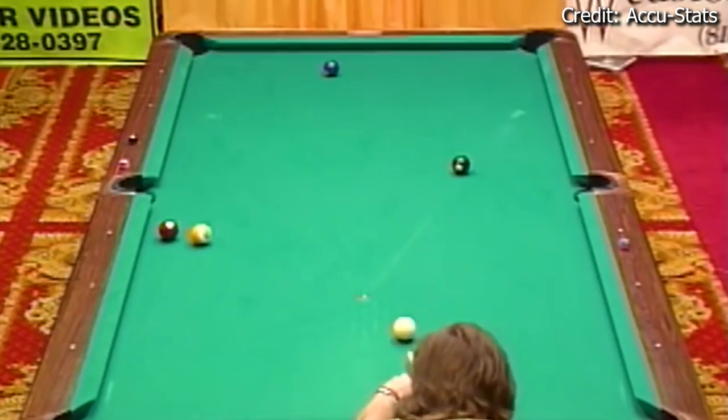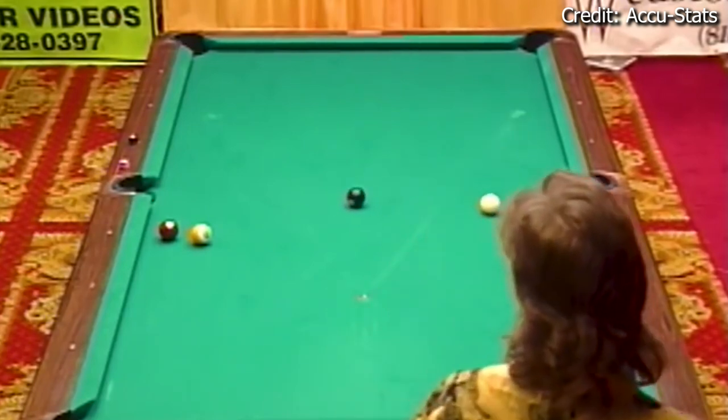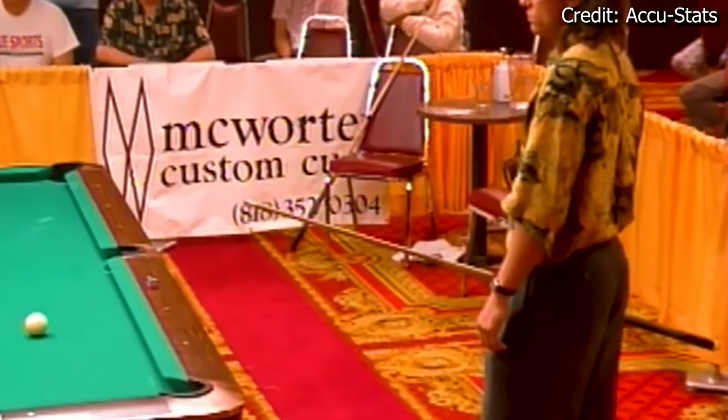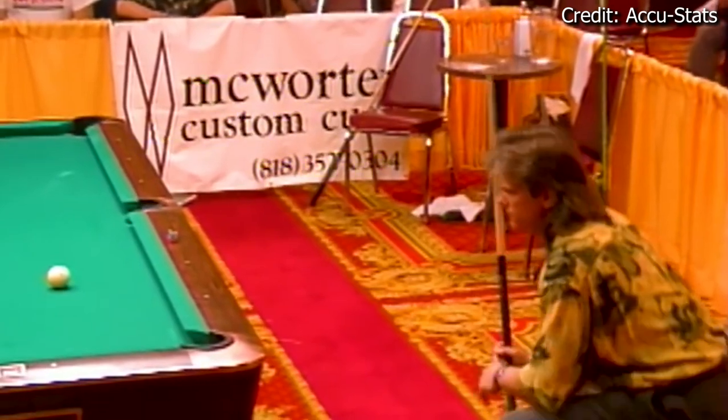Here I am at the Sands Regency Classic playing Tony Ellen. I cut this six in, came in, and clipped the eight. I was trying to get by it to get down and shoot the seven in the top left corner, but I left myself a very, very difficult shot — I can just barely hit the seven ball.